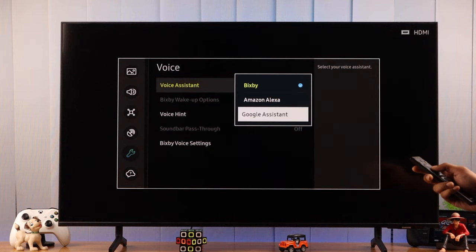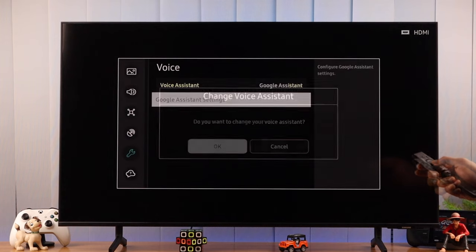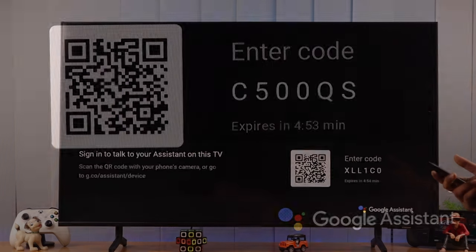It will open a drop-down menu. From here, select Google Assistant. You'll get a prompt — press OK. Now you just need to set it up. After a while, you'll get a pop-up.